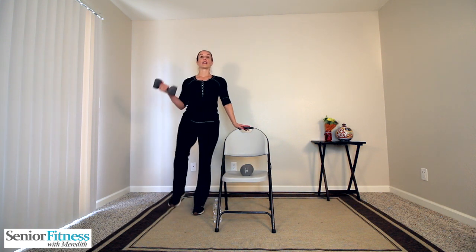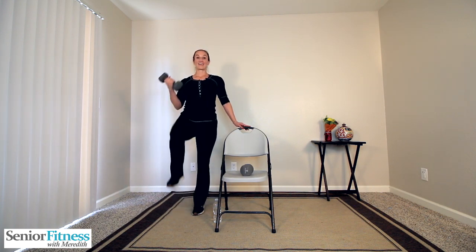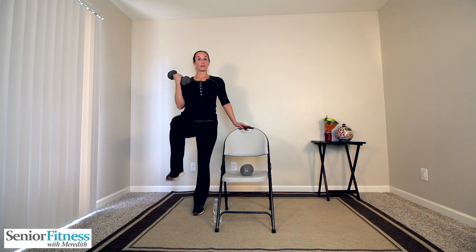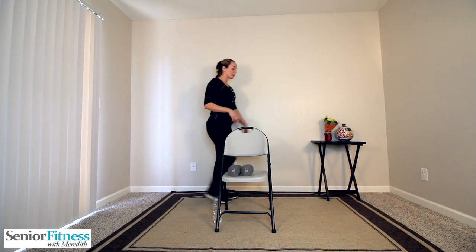Catch your breath. Now our upper and lower body are going to work at the same time. Remember when they're working together, you might feel that heart rate start to go up — and that's okay, that's a good thing. Breathe with your movements. Left knee raise and left bicep curl, both working together. Nice and tall, slight bend in the standing knee, bring that left knee up, curl that weight up, carefully release. Lifting that knee, curling that arm — quadricep working the lower body, getting a little into those hip flexors.